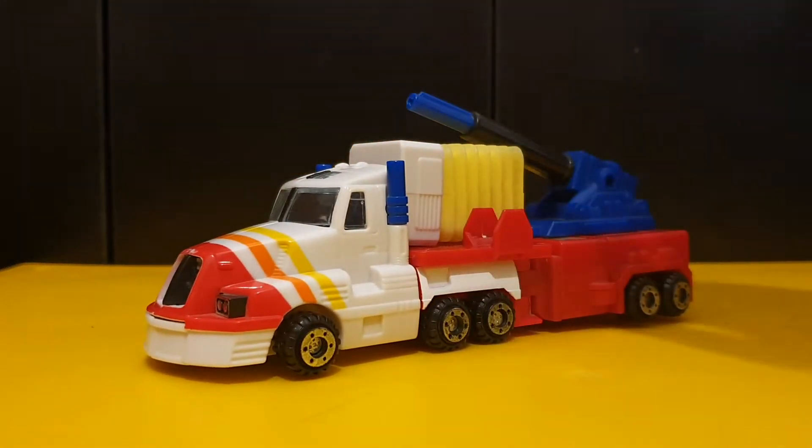Hey there viewers, it's Charlie Armack again, with another Transformers review, and today's review is going to be on Generation 2 Combat Hero Optimus Prime.